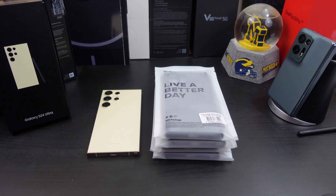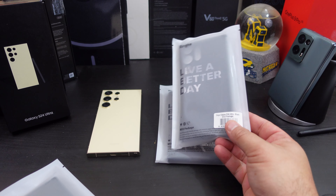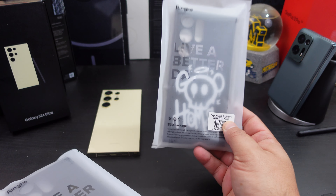Alright, I'm back. Today Rinky sent me out some more cases for the Galaxy S24 Ultra. I'll be reviewing the Rinky Onyx cases. They sent me four different colors and designs: the Onyx in camo black, one in dark green, an Onyx Galaxy in black, and another with a graffiti design — which looks really cool.